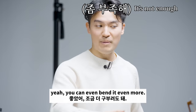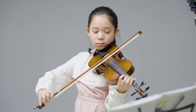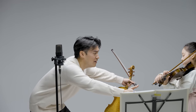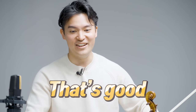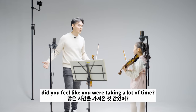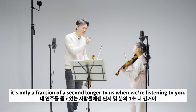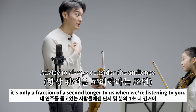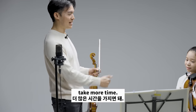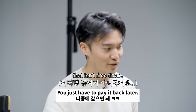You can even bend it even more. And remember to diminuendo all the way. That's good. How did that feel? Did it feel like you were taking a lot of time? A bit. But it's only a fraction of a second longer to us when we're listening. So if you feel like you need more time, take more time. That's great. Time is free — you just have to pay it back later.